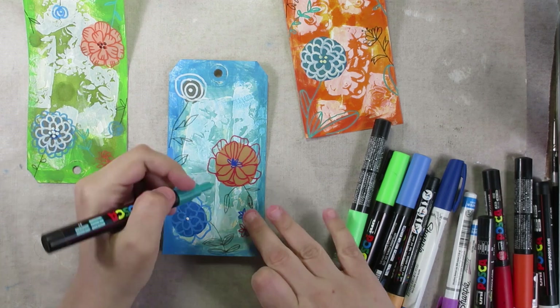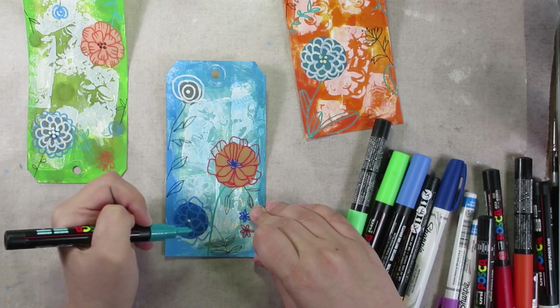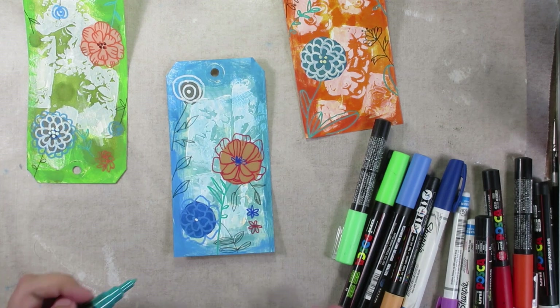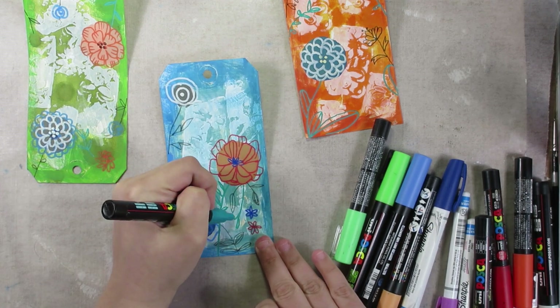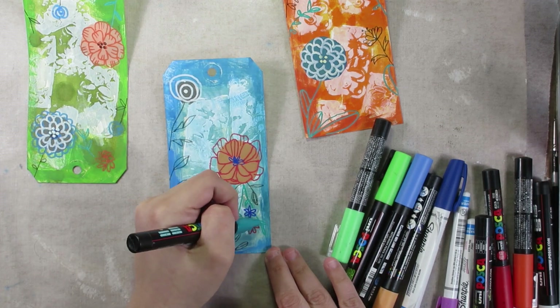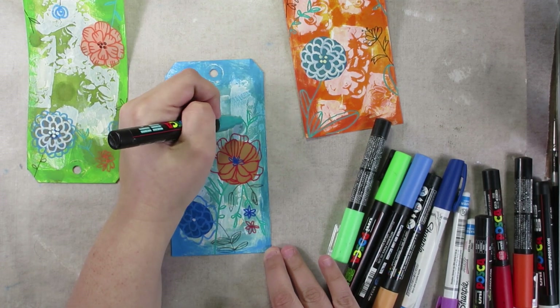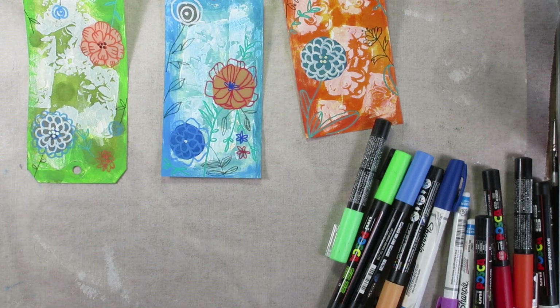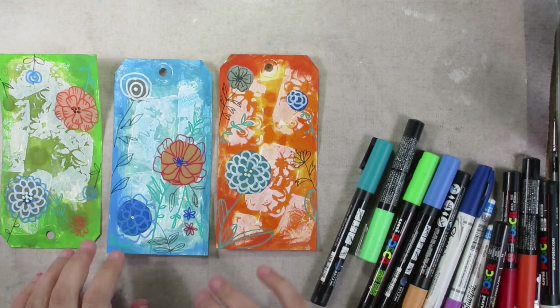I really wound up liking what I got way more than I thought I would. I didn't expect these to come out well enough that I'd even want to keep the video, let alone share it or keep the tags or do anything with them. I thought these would be throwaways, but I really liked what I got. I think I'm ready for some color again.